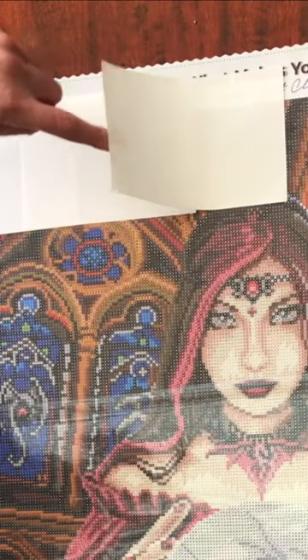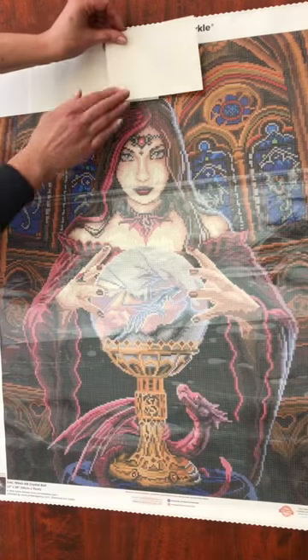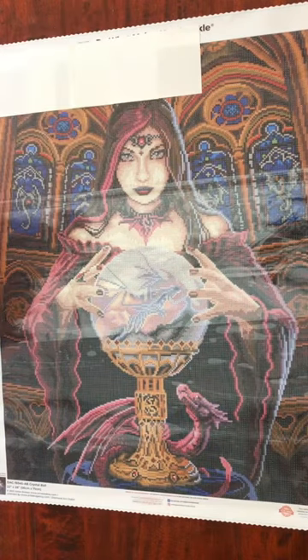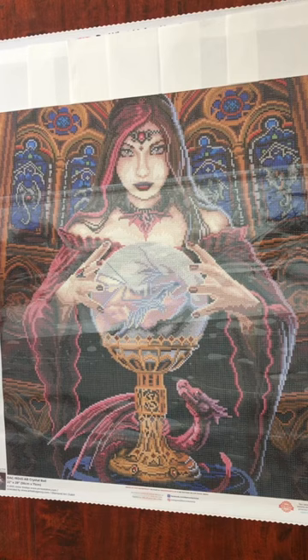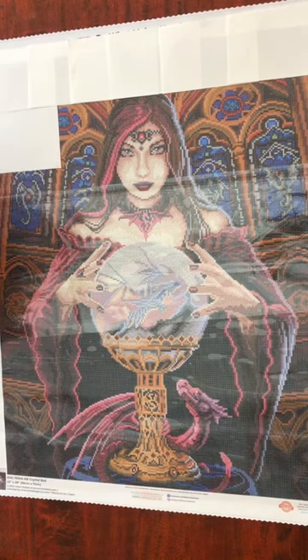By doing that, it creates tags to easily remove the next release paper, ready for diamond painting the section. I then do the same on the next row down.